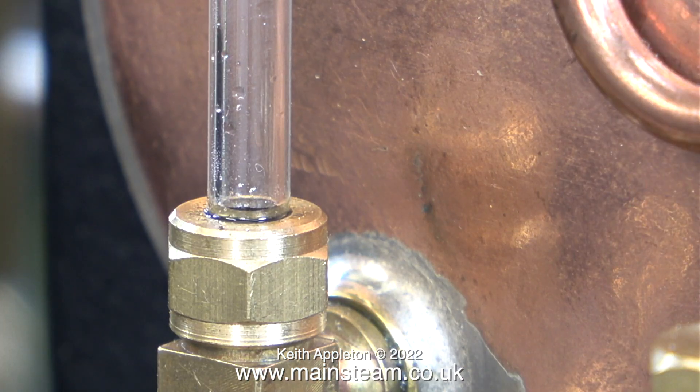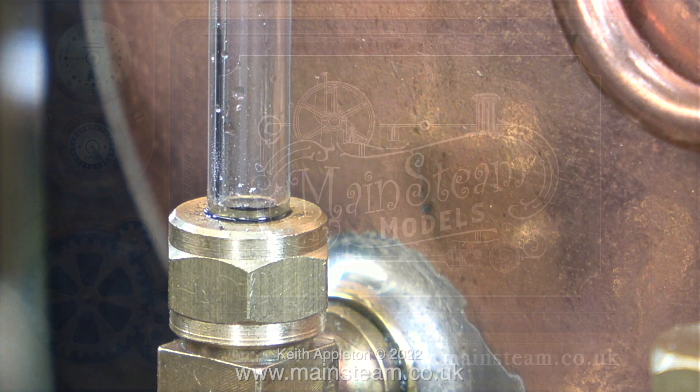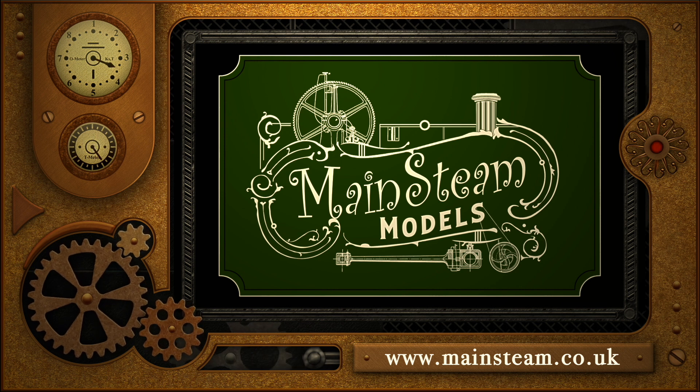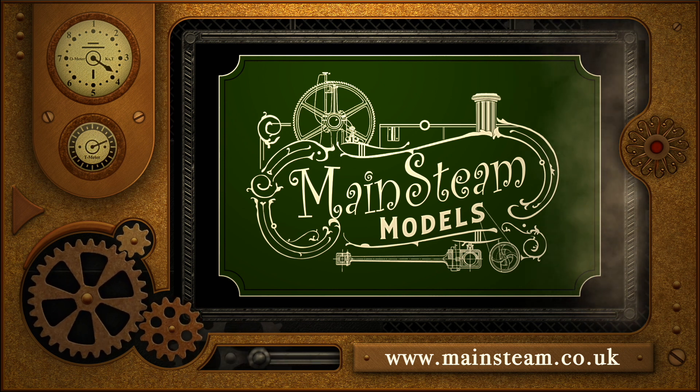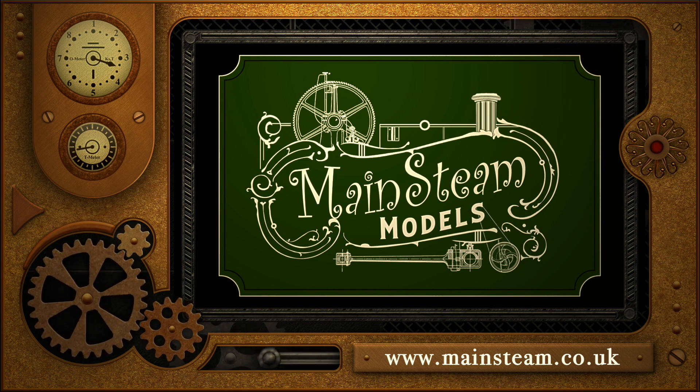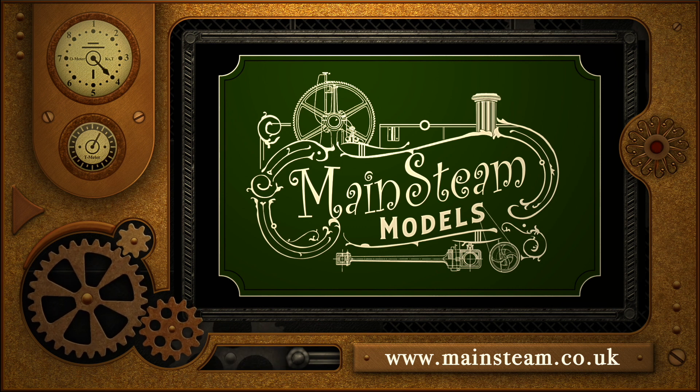In this final clip you can see that right at the bottom of the water gauge, just above the bottom nut, the water has appeared. In the next episode I intend to complete the gas fittings and then give the boiler a gas-fired steam test. Until then, stay safe, stay healthy, thanks for watching and I hope you found it useful. Please visit my Mainstream Models website and click on the video playlists section — by doing that you can find other videos you may like to watch and watch them back to back.